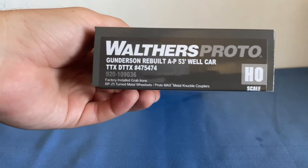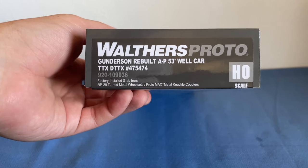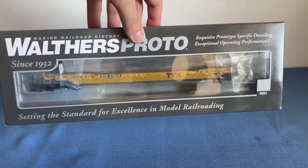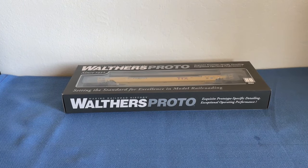How's it going everybody, welcome back to Elvis Junction Reviews. Today we are looking at two products. Our first product is a Walther's Proto Gunderson rebuild AP 53-foot well car for TTX, number 475474, and this is in the red TTX scheme, as you can see in this lovely Walther's Proto box. Because this is a well car that carries containers, we need containers.